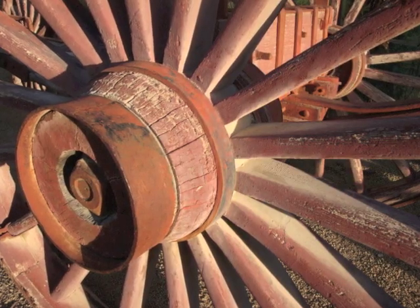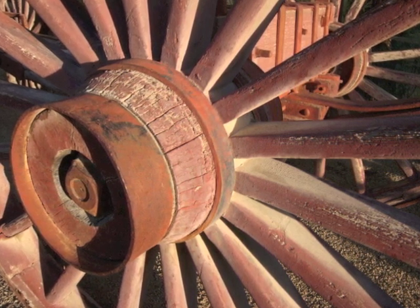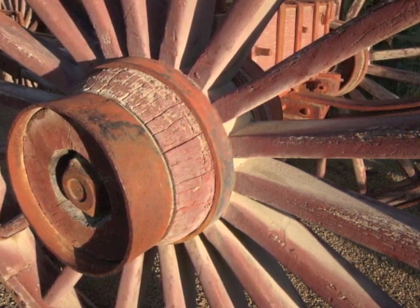Building the wheels is a prime concern and this video shows how that process has begun by turning the hubs from solid white oak blocks.